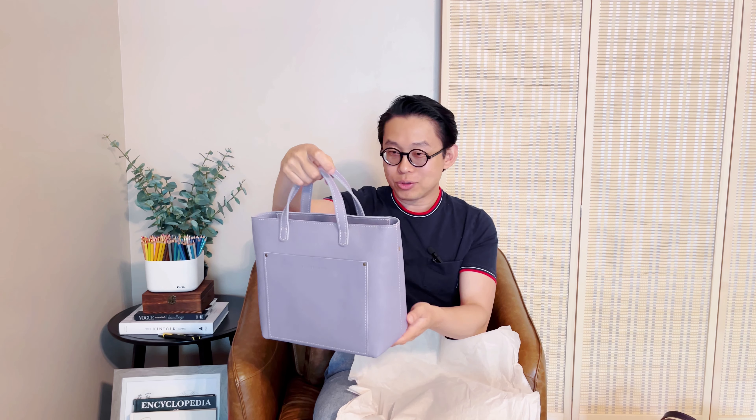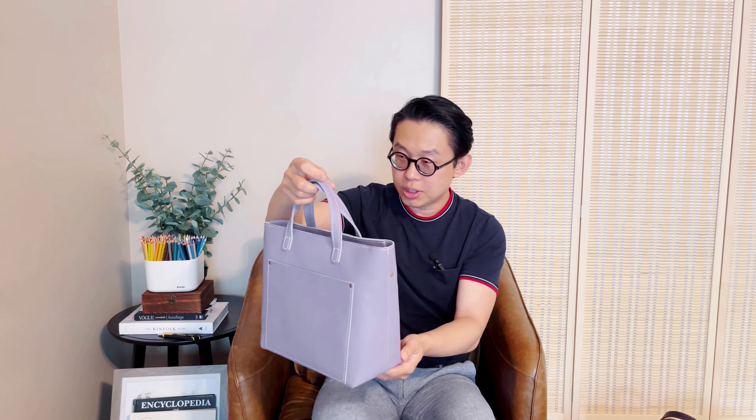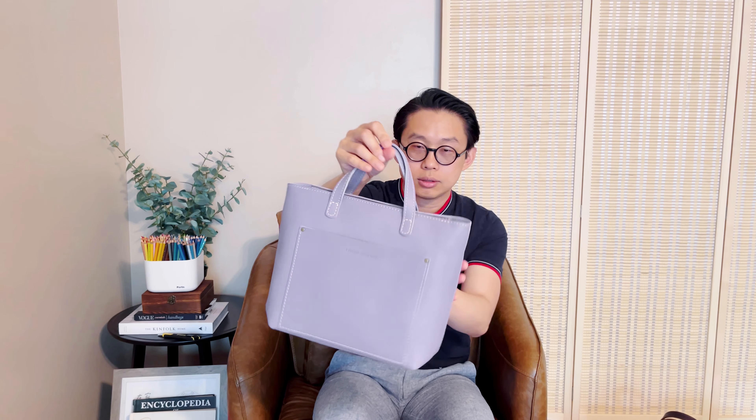I believe this is a lavender color. Not a color I would use, so I guess I'll have to give it to my friend or maybe do a giveaway. Even though this is not my typical color, I can appreciate the leather though — it's a smooth leather, it feels really soft. Everything looks good. Has a really nice leather smell as well.